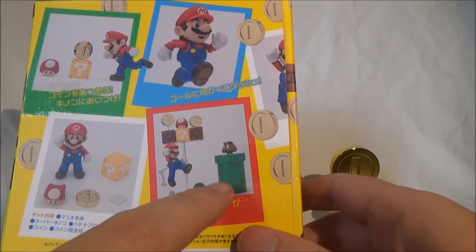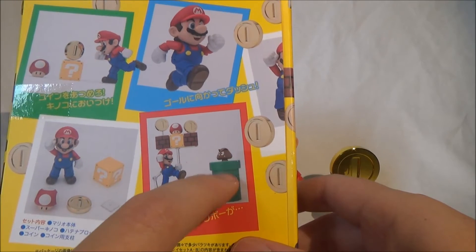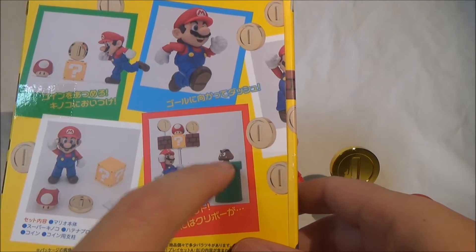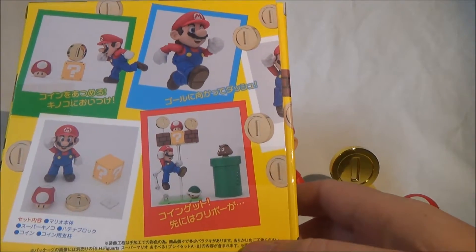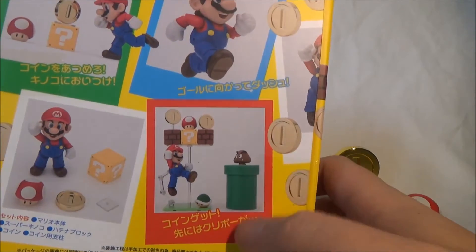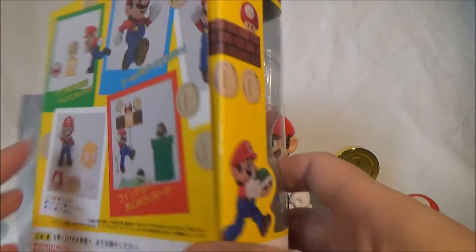For example, there is another set that includes a Goomba and two of those typical Nintendo Mario pipes — those classic green pipes.